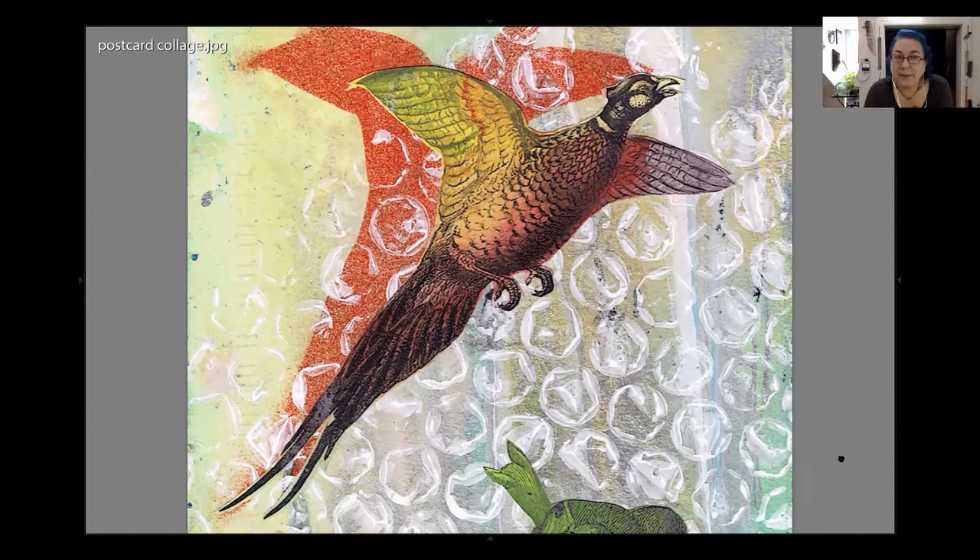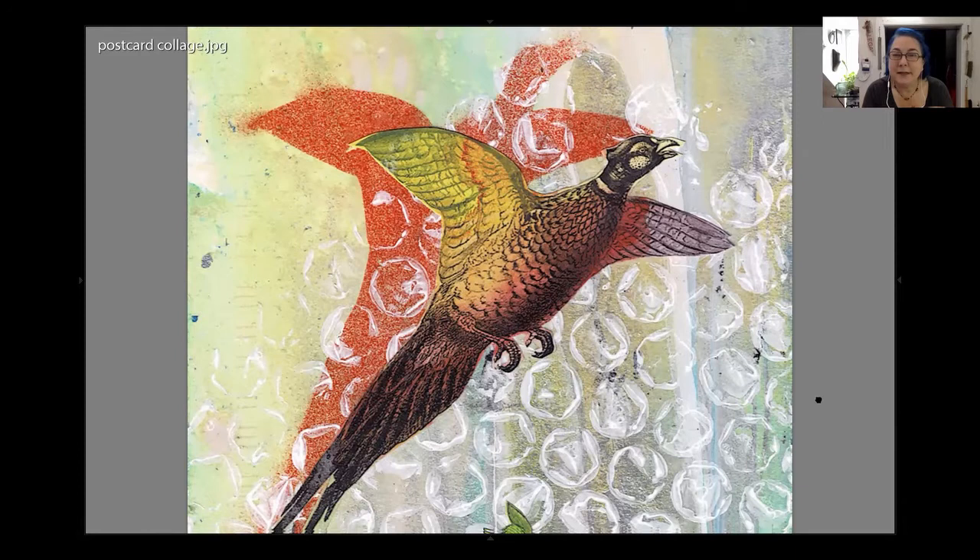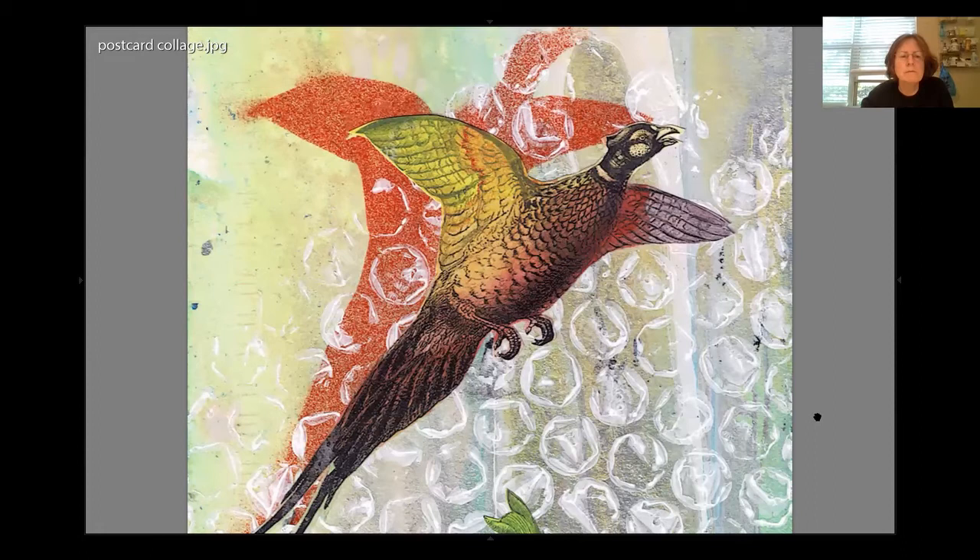The shadow is the paper the collage was cut out of — I took the negative part of the bird and spray painted its shadow, then collaged it on top. That was one of the things we talked about with stencils and masks — definitely a form of printing.